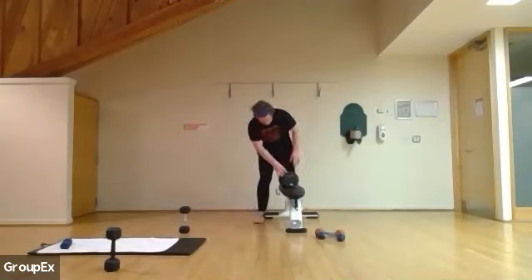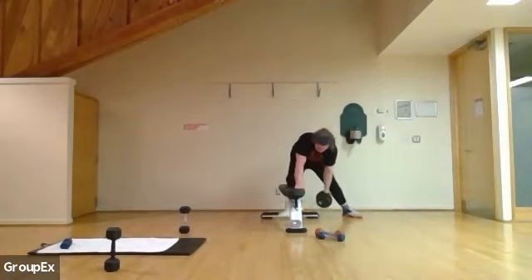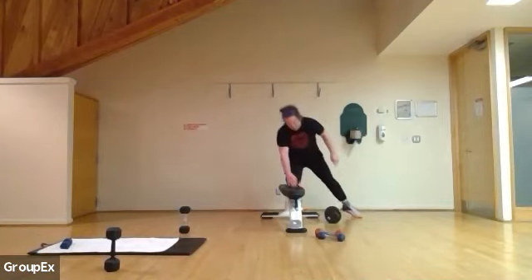Switch. Other side. Going the heaviest weight you can. 12 here: one, two, eight, nine, ten, eleven, and twelve. Perfect.